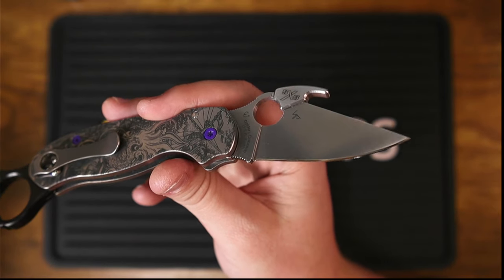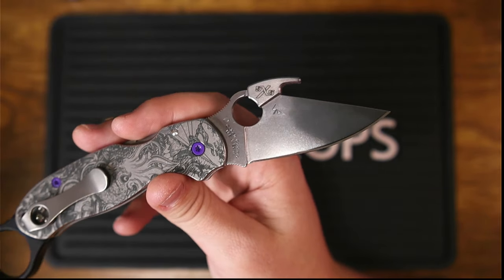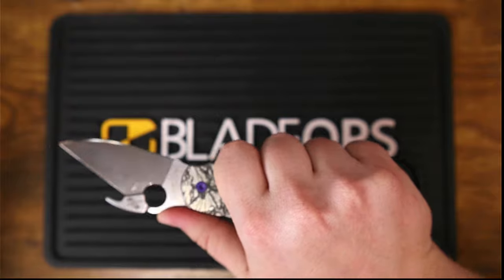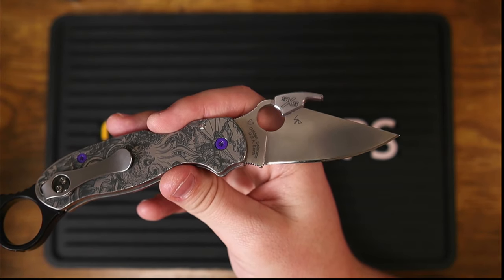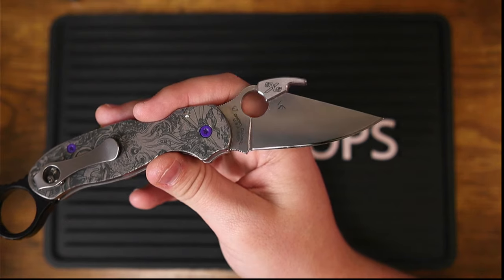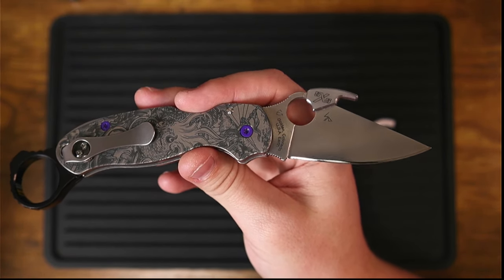As you can see, I put a mirror edge on this knife, and that's fantastic — not only because it looks good, but also because it makes this knife even more slicey than it was to begin with. Knives that are properly heat treated do tend to sharpen up better and take polished, especially mirror-polished, edges a lot better than knives that don't have a proper heat treat protocol.